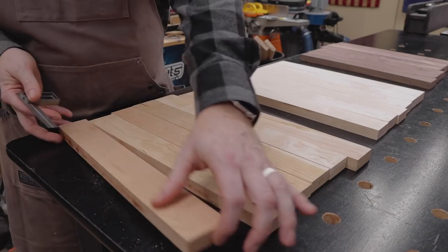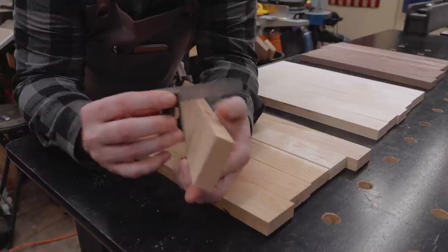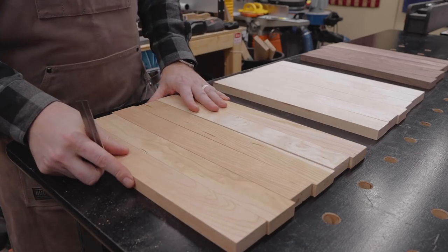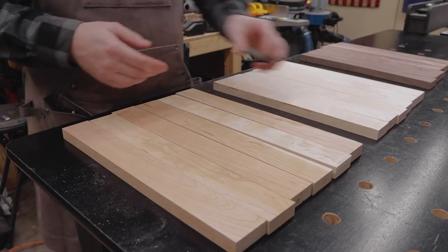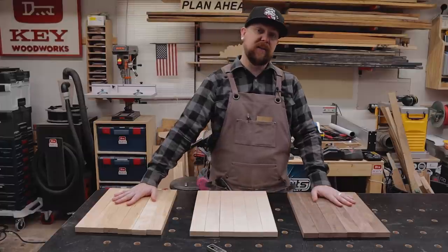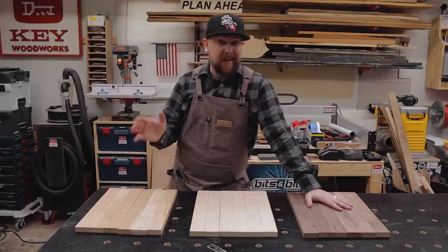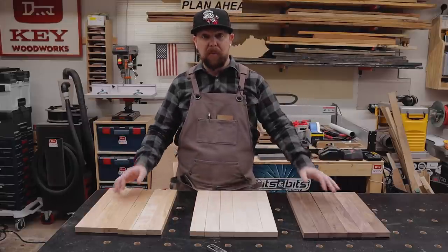And now we'll check this cherry here. It looks pretty good. So all in all, I'm pretty impressed with this lumber for coming in a box, sight unseen. So what am I going to do with this stuff? I've got cherry, maple, and walnut, and the Amazon listing suggests this is ready to go for a cutting board. I'll make an edge grain cutting board with alternating cherry, maple, and walnut — so it looks pretty nice.